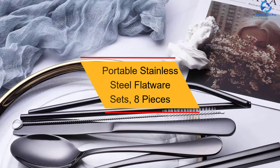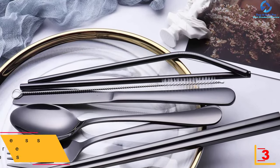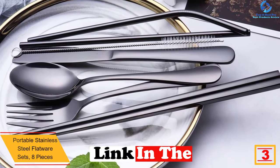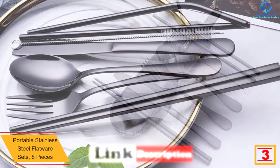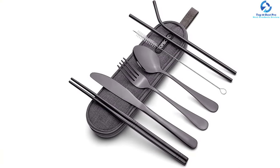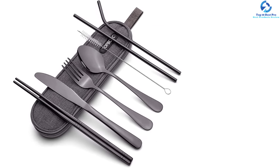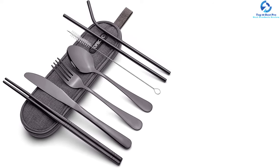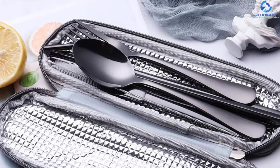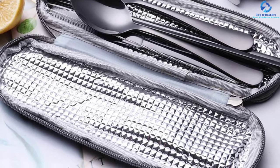At number 3, we have the Portable Stainless Steel Flatware Sets, 8 pieces. This portable flatware set is a travel-friendly set which can be used for daily use and also during a travel trip. The use of superior quality food-grade stainless steel ensures high durability and allows these pieces to be reused several times. The set contains a dinner knife, dinner fork, chopsticks, dinner spoon, straight straw, bent straw, cleaning brush, and a carry organizer bag. Due to the small size, it is easy to carry along for short or long-distance travel trips.